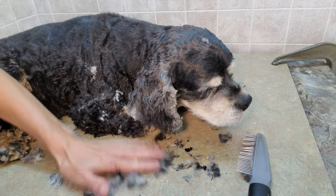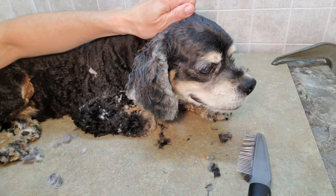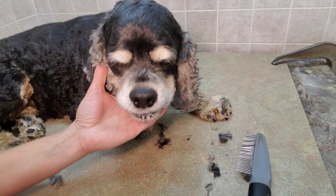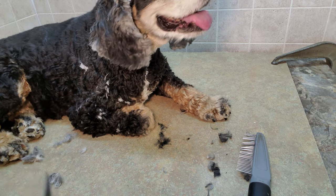And that's how you do a Cocker Spaniel ear for grooming. I hope you enjoyed the video, thanks for watching. I hope you'll subscribe to my channel and watch more videos as I keep posting. Thanks and take care.